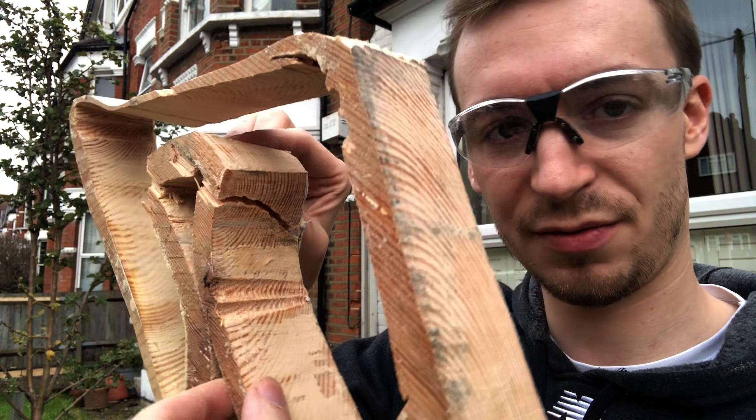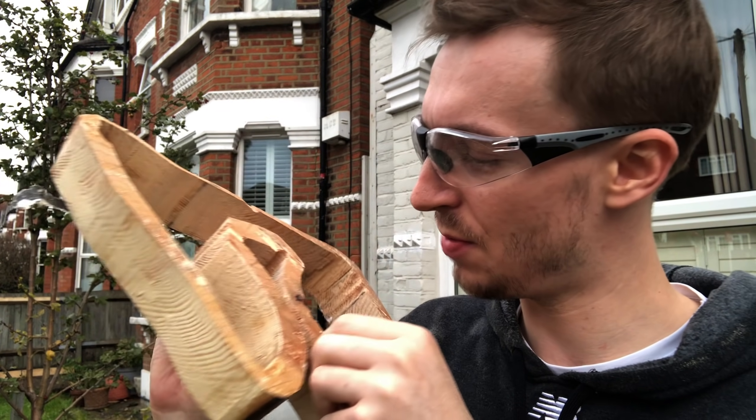That took a lot longer than I thought. I've actually got a split in the wood right there — not sure when I did that. However, I've got wood glue, so no harm done.